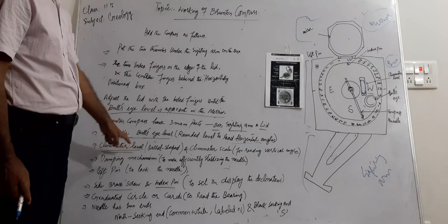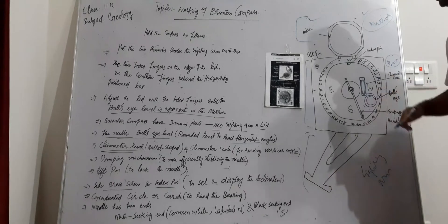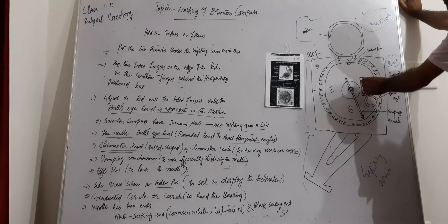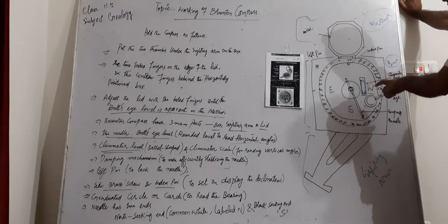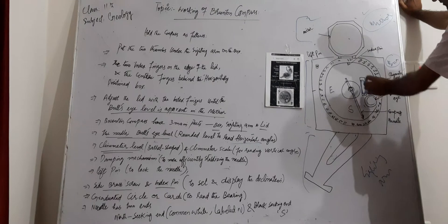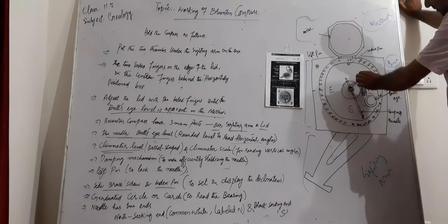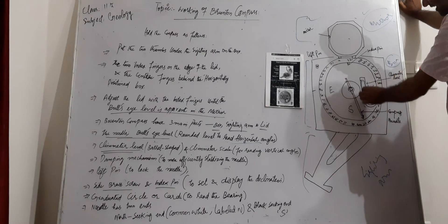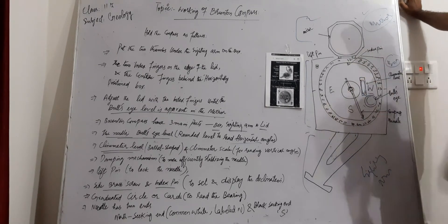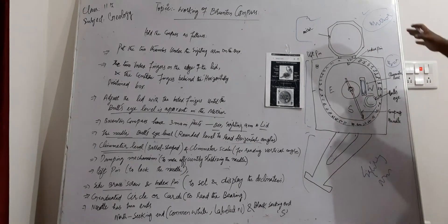Next is the clinometer level. This is a barrel-shaped level, the same type seen in instruments used by masons. This barrel level in the compass is used with the clinometer scale for measuring vertical angles. When the barrel level shows the water in clear alignment, we take the reading on the clinometer scale to get the vertical angle.